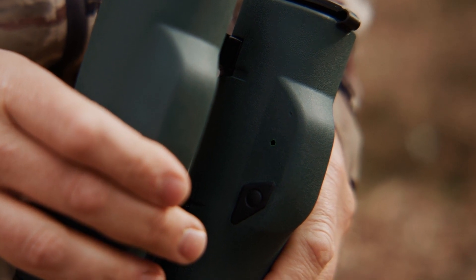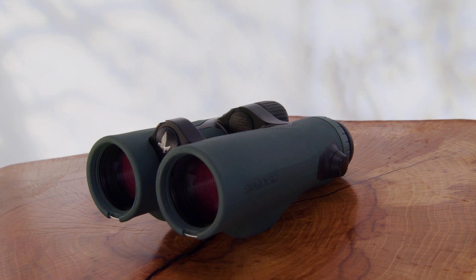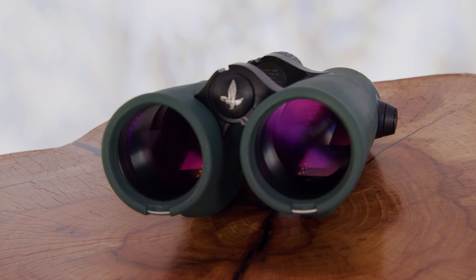You can actively exit this mode by pressing the measurement button. Try to stay at least several feet away from any metal objects — such as cars, rifle barrels, or even magnetic clasps on watches — when calibrating the compass in your EL Range.